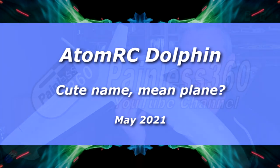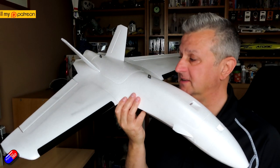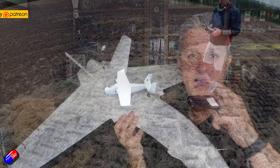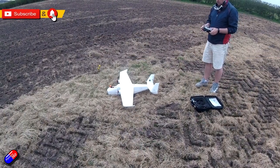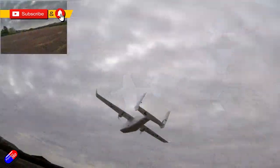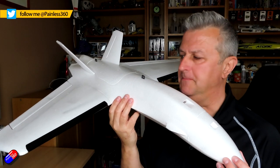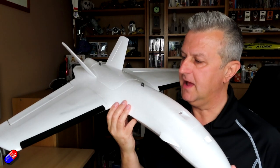Hello and welcome to the video. This is the first in a little series I think it's going to end up being. This is the Atom RC Sea Dolphin. Now I looked at its bigger brother, the Killer Whale. They seem to be just calling them after marine mammals, but despite the kind of cute name, this is a serious looking aircraft.